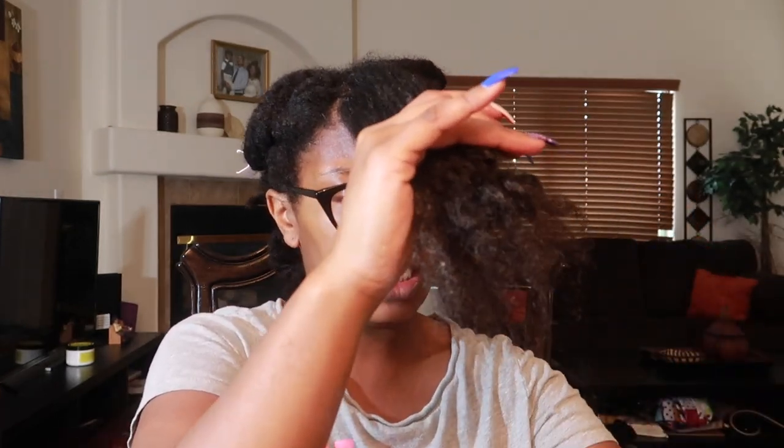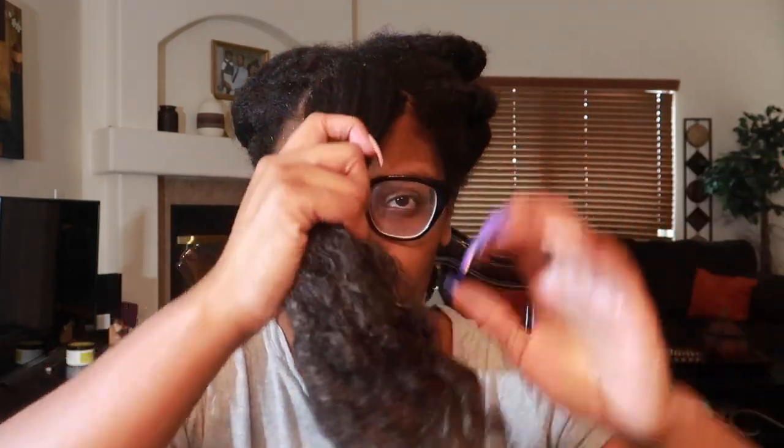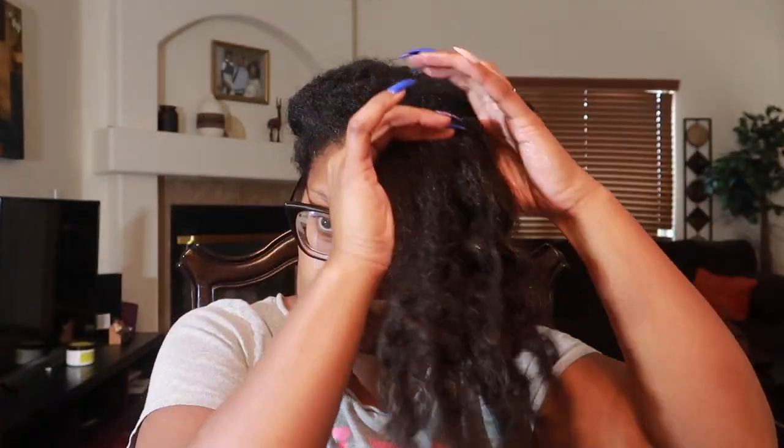I really need to take care of those ends. My hair has definitely stopped shedding — I don't know if y'all remember but my hair was shedding like crazy. It's not so much anymore. Look at how it looks now — it feels really good.